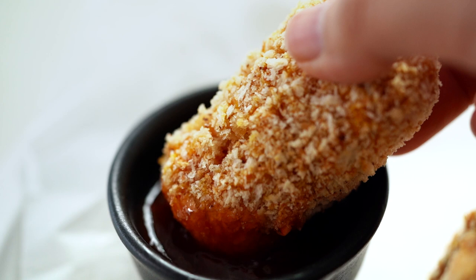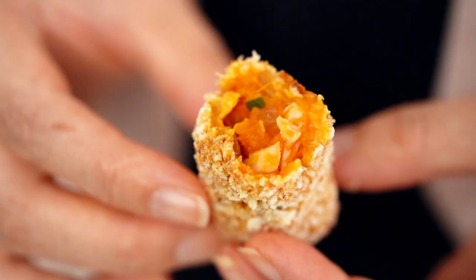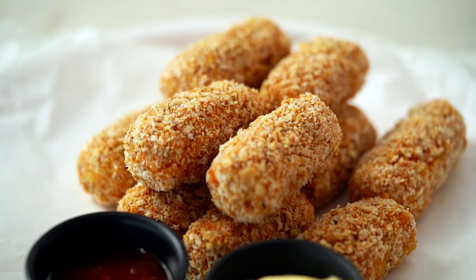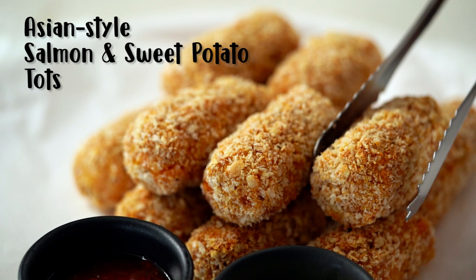These crispy oven-baked treats are such a favorite of my two-year-old Charlie. She loves these and also the big kids in my family love them too. These are my Asian style salmon and sweet potato tots.